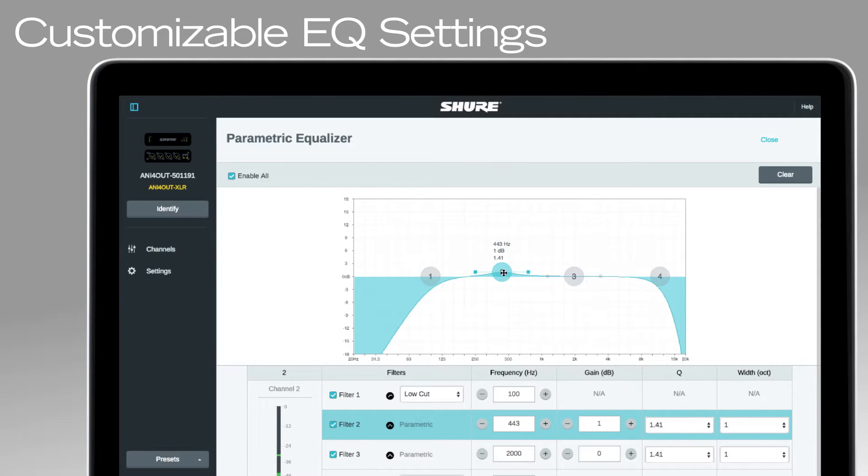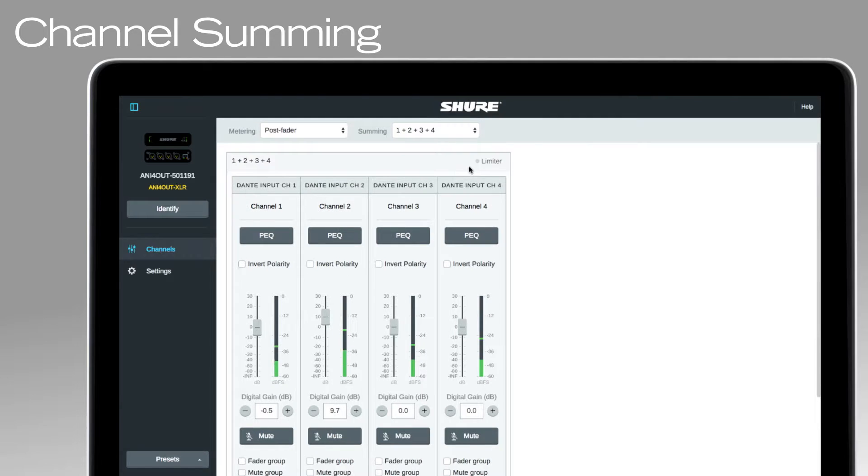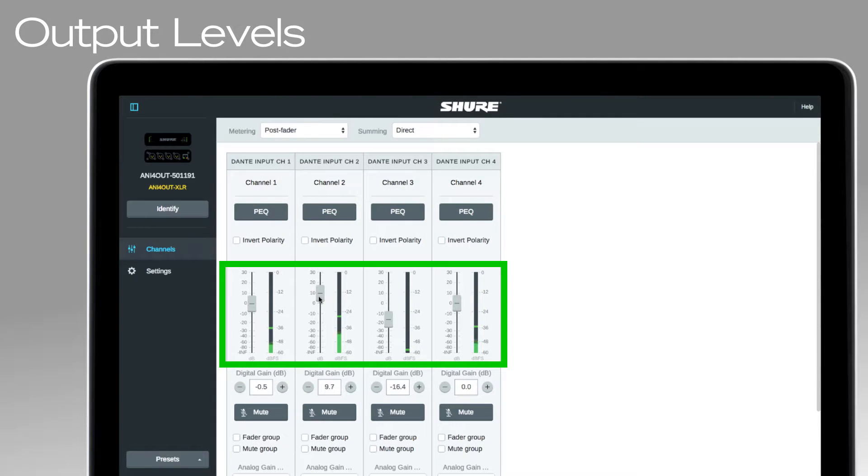Both interfaces feature a browser-based web application to control EQ, channel summing, and output levels for each channel.